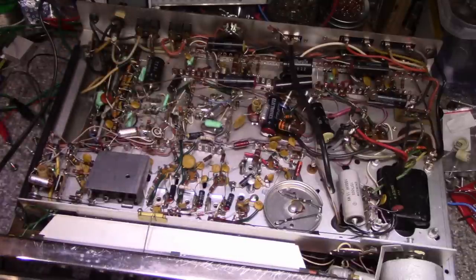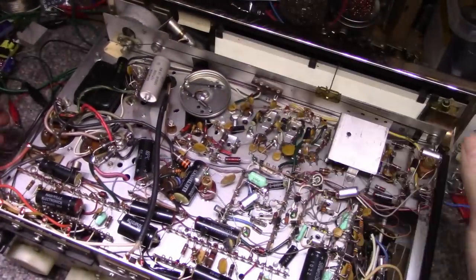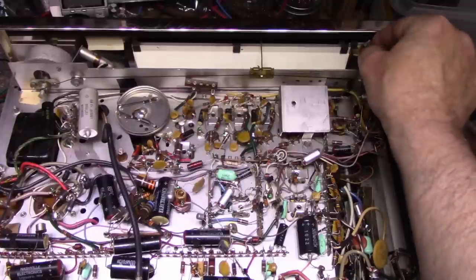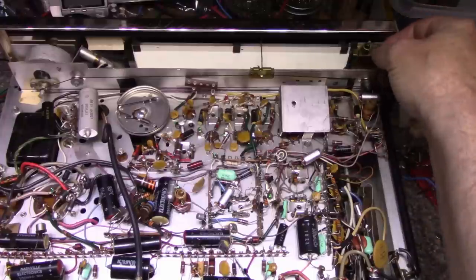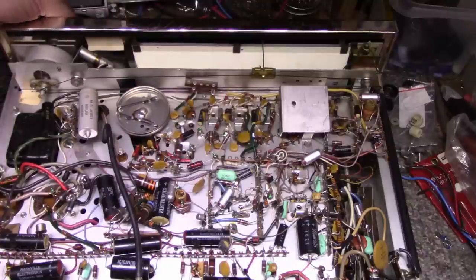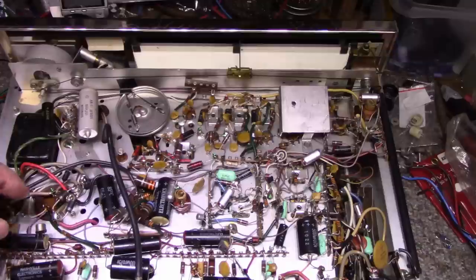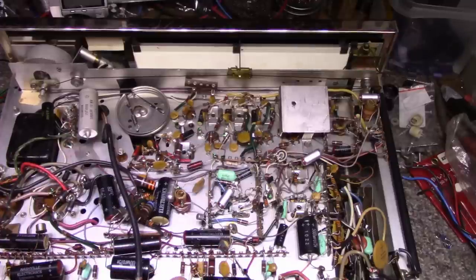Everything looks original with the exception of — looks like somebody's been in here doing some fixing. It is quite heavy — a lot of steel chassis. Somebody replaced this bulb and just tacked wires onto a bulb and stuck it in some paper — not really the right way to do it, but it worked for them. So there's the tuning capacitor. It looks like it's FM only, no AM. Dial strings all good. Electrolytics all original — it's going to need a full recap. It's got some vintage transistors in it for sure.